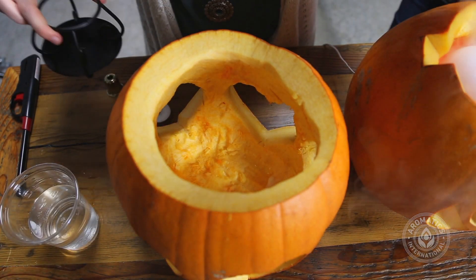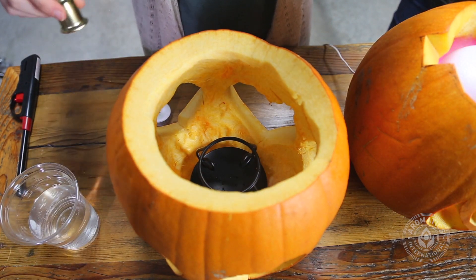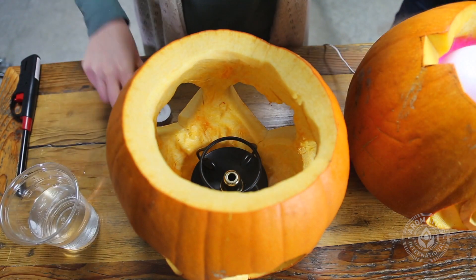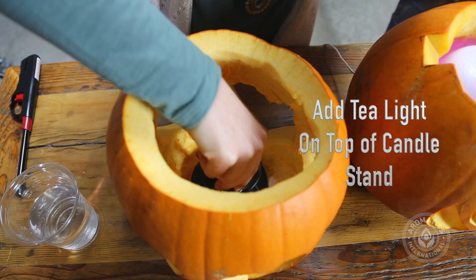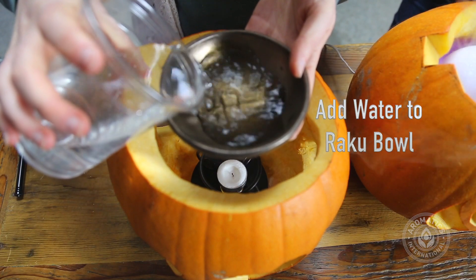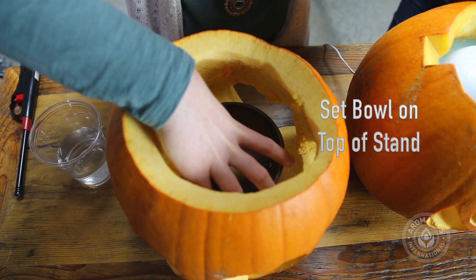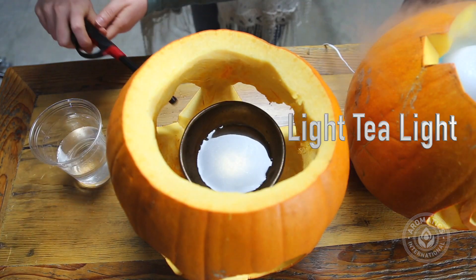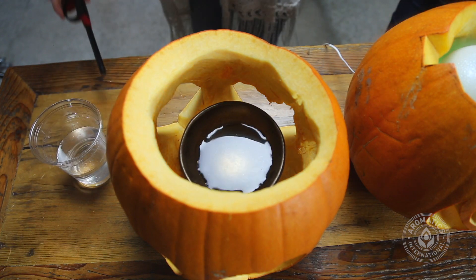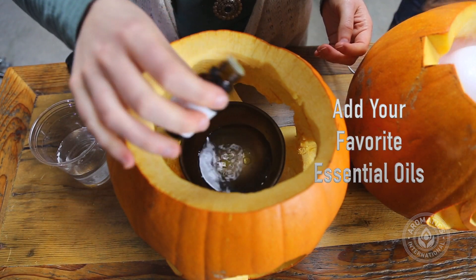Now that we have our pumpkin all cleaned out, we're going to set our Raku diffuser base into the pumpkin, then add the candle stand, which helps the candle heat the bottom of the diffuser a little better. We'll add in our tea light on top of that, then take our bowl, add some water, set it on top of the stand, and light it. All you have to do now is add your favorite essential oil and you're good to go.